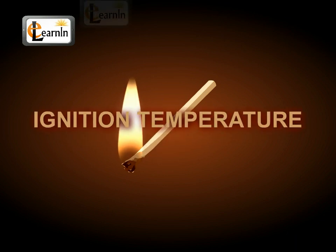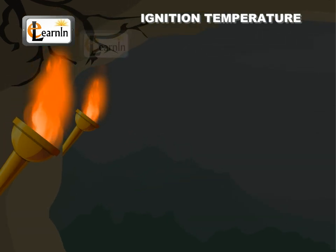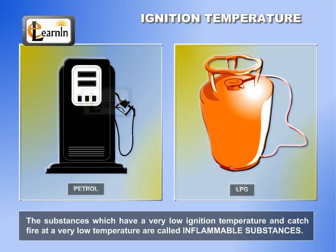Ignition temperature of a substance is the minimum temperature required for the substance to catch fire. The substances which have a very low ignition temperature and catch fire at a very low temperature are called inflammable substances.